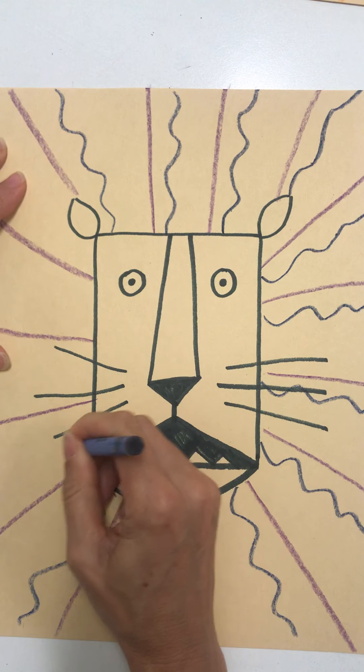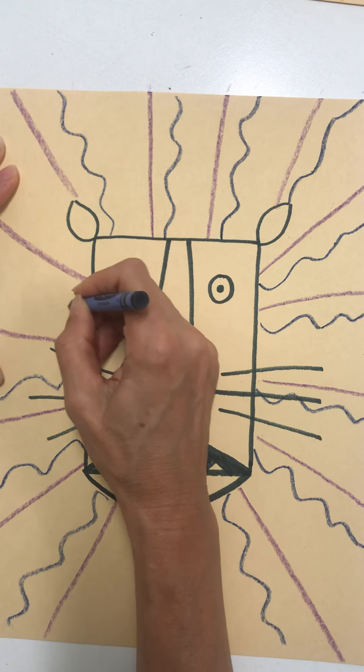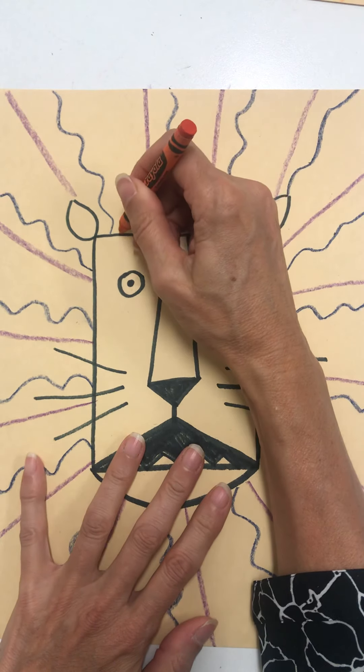You can use whatever kind of lines you want — you don't have to use the same colors or the same kinds of lines that I used. We could make some zigzag lines.